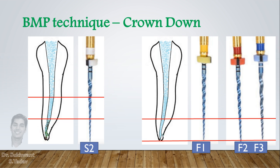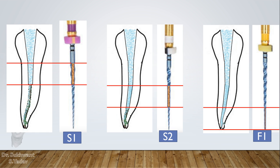How will you be sure that the whole canal is prepared well? There is a simple observation. When you put the S1 file to working length, you will find a lot of debris adhered to the coronal part of the file. In the same manner, with the S2 file, dentin and debris appear on the middle part of the file, and with F1, debris appears on the apical part of the rotary file.